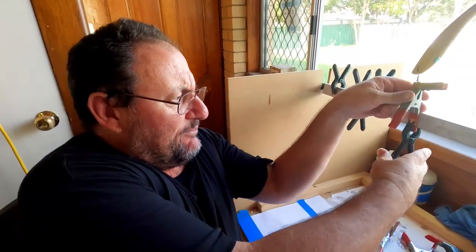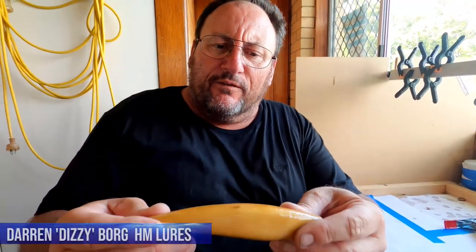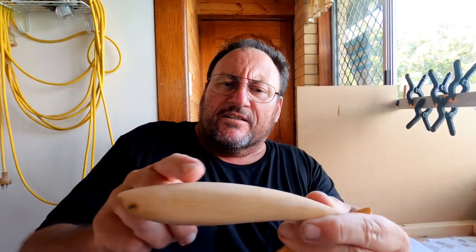We're heading to the man shed with Darren 'Dizzy' Borg, the master of handmade lure making. We've come to the stage where the epoxy has been on the lure for eight-plus hours, it's come up nice and dry, so we can take it off. We take the pin out of the front and use the bib slot to slide it in — that's how the epoxy is applied.